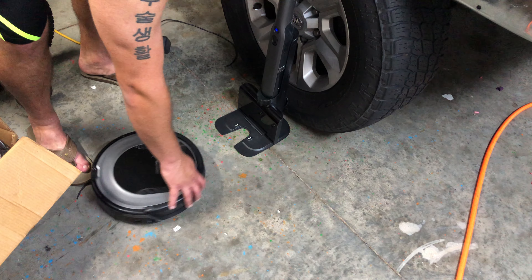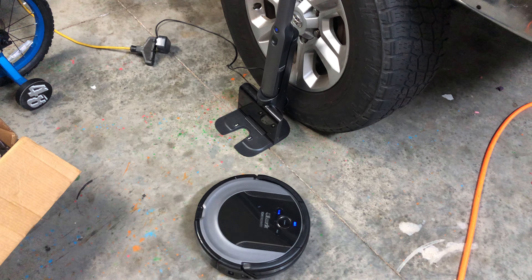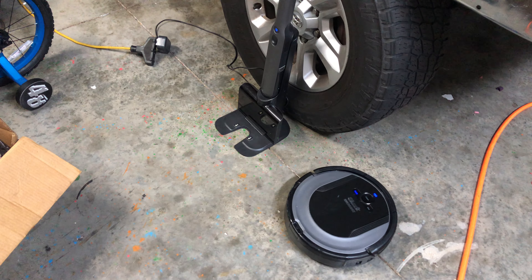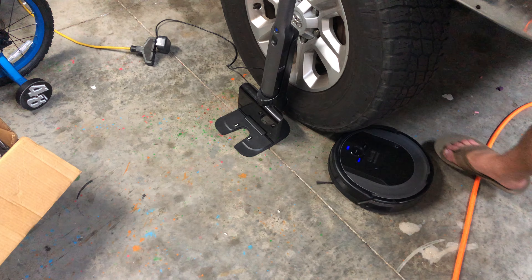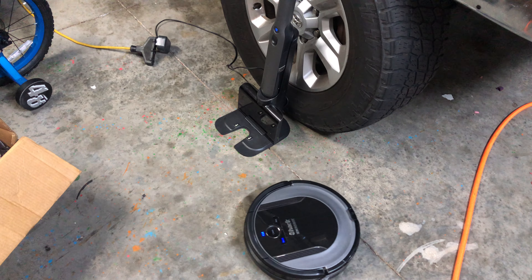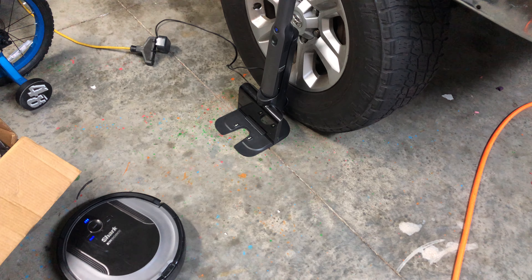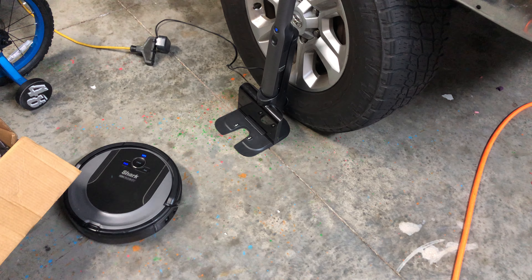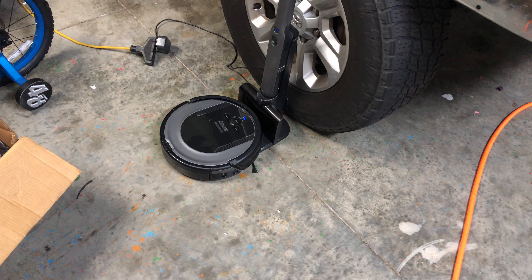I turned it sideways so it can find the dock on its own, and it will go find its home. It's going to try to go under my truck because it's trying to circle around, but once the eyes on the front sense the home it's going to line up and go straight to its home and dock. This might take a few tries if it doesn't get a perfect dock.